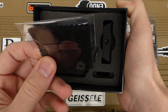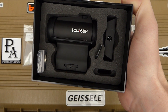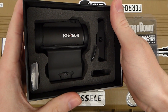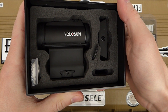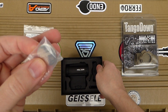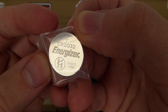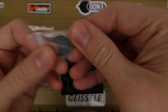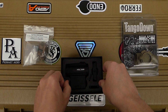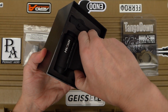Here is the optic itself. It includes the low mount and comes pre-mounted. I believe it's the one-third co-witness mount. It also comes with a battery — an Energizer, which is actually kind of surprising. I figured it would come with a no-name or off-brand battery.